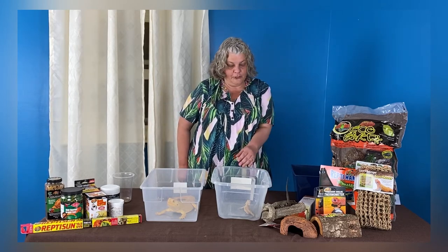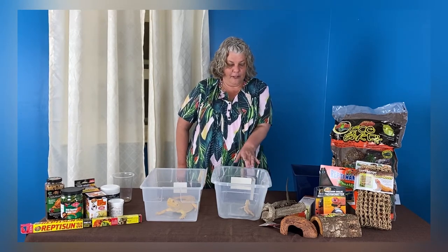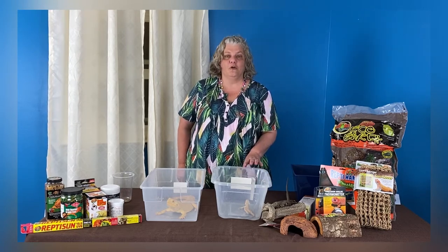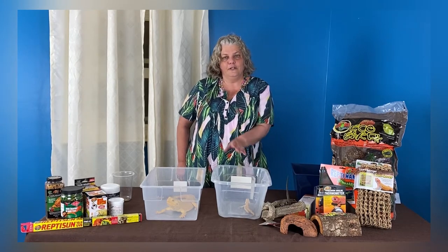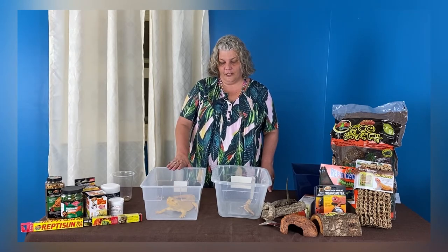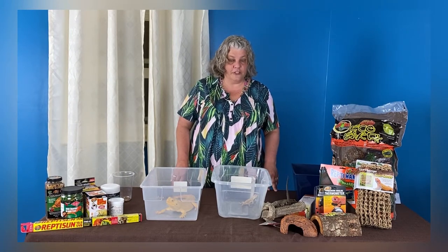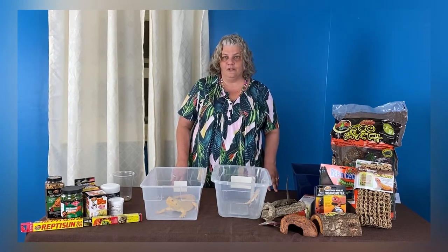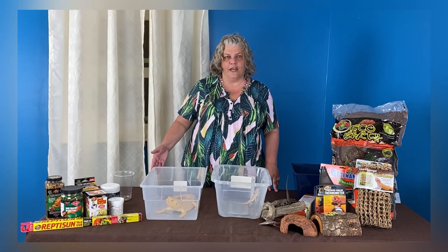For a baby bearded dragon, which we call a hatchling, minimum 20 gallon tank. Bearded dragons grow very quickly, so even though you can start them off in a 20 long, you're going to need to move up to something like a 55 gallon or even higher when they're adult size. The first 11 months of their life, they can grow several inches in a month. By the time they're about 18 months old, they're about full grown, and then they'll continue to grow maybe one to two inches every year.